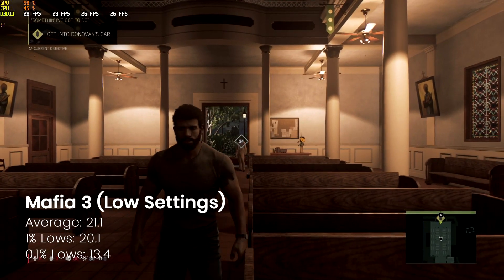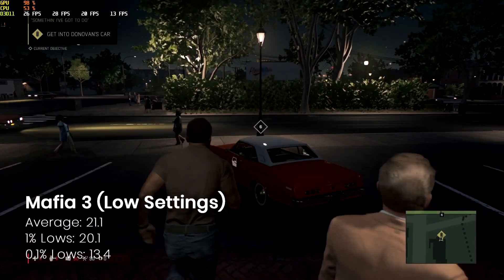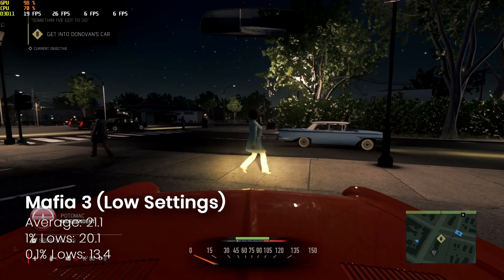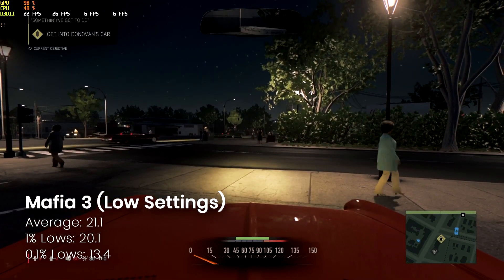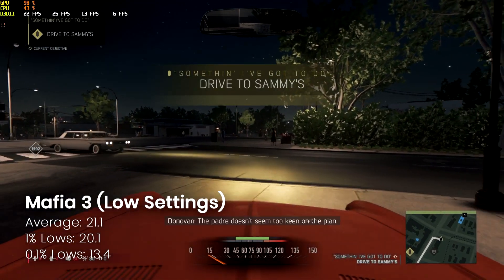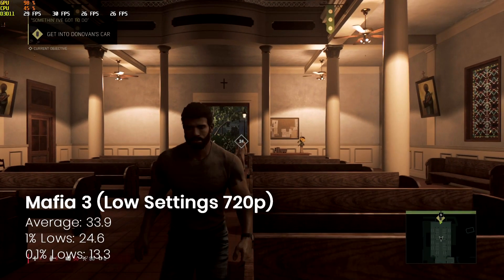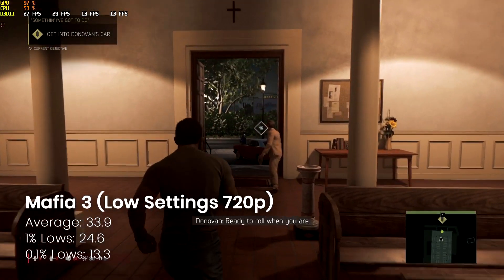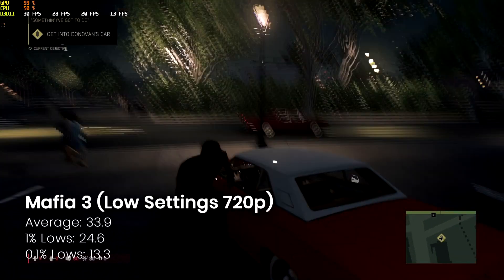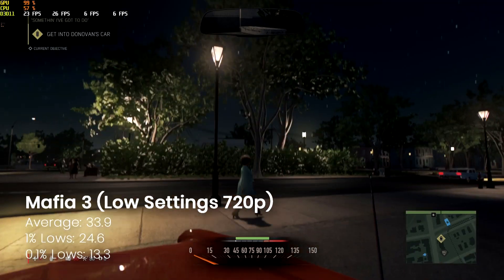This one's a bit different — I tried this game at 1080p and as you can see the average was below what I would consider acceptable, so I ended up dropping it down to 720p. At 1080p we're looking at just over 20 FPS average, which you could work with but it's not ideal. By dropping down to 720p we hit that magic 30 FPS — a lot smoother and certainly worth playing. For what this card costs, it's worth a shot.